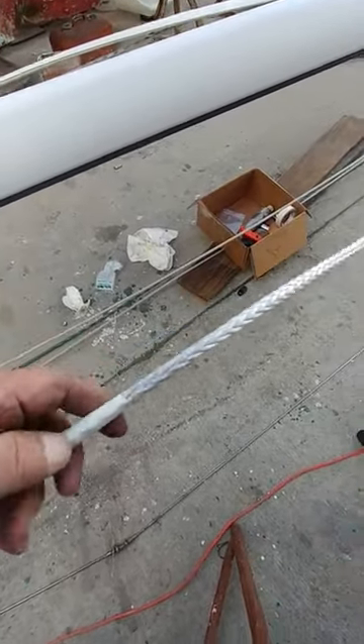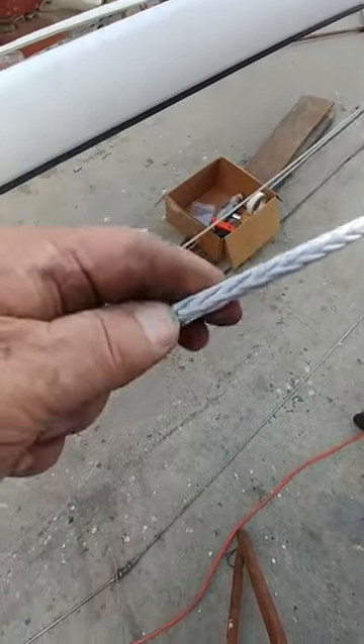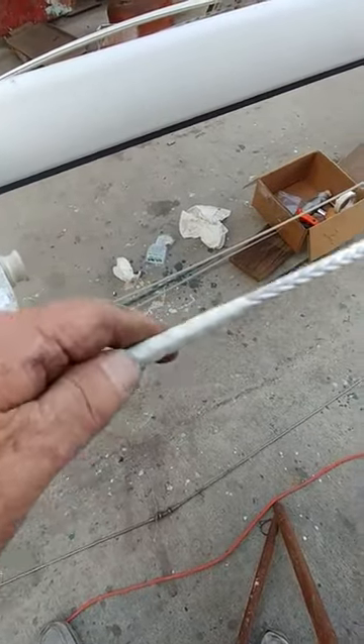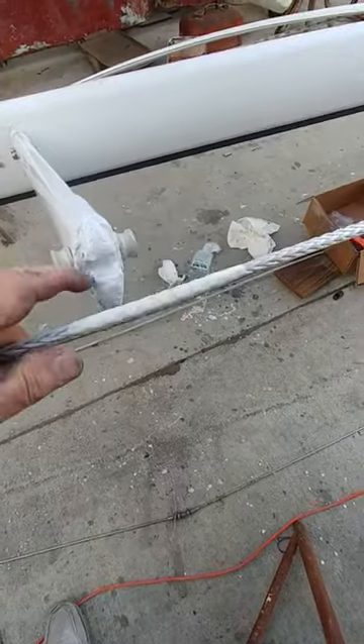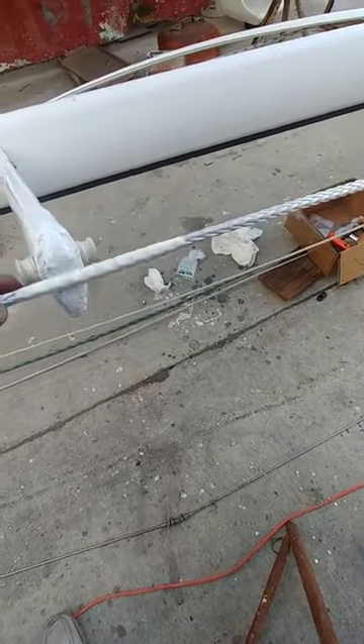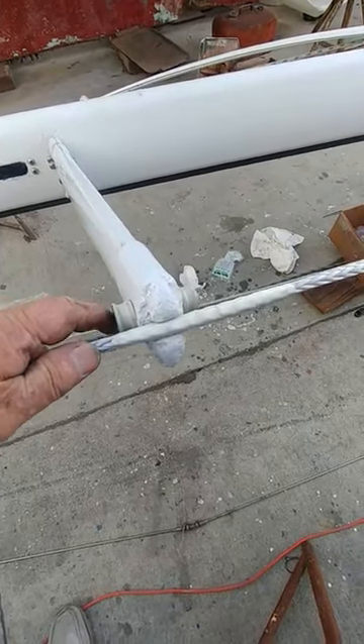You can see how much stiffer this is where it's going to pass over the spreader end compared to the line. The line is a lot more ductile, so what this effectively does is stiffen it up as it goes over the spreader end. You can see we've got about an inch of up and down bearing surface for this line.